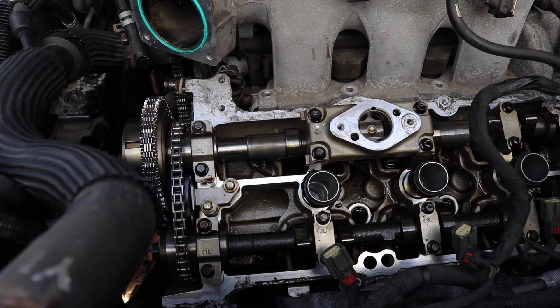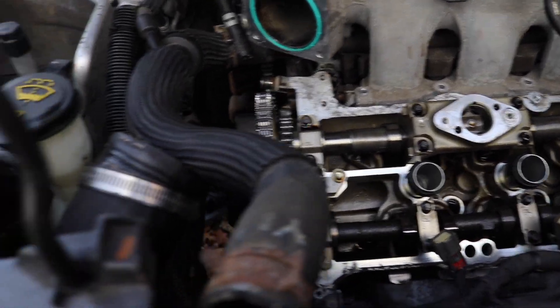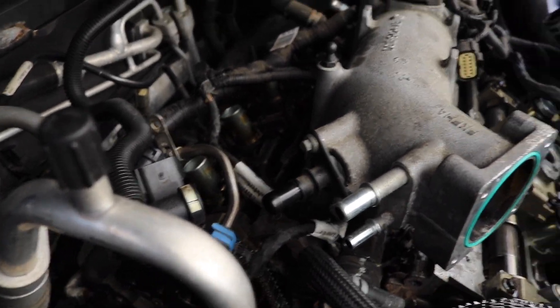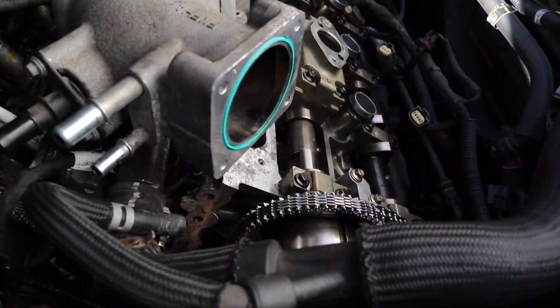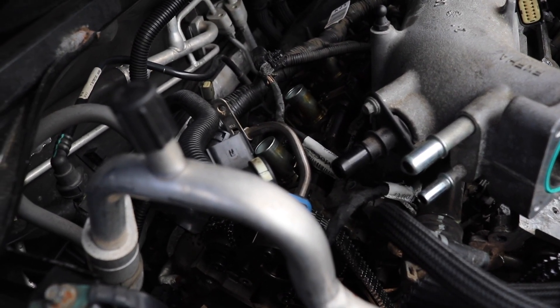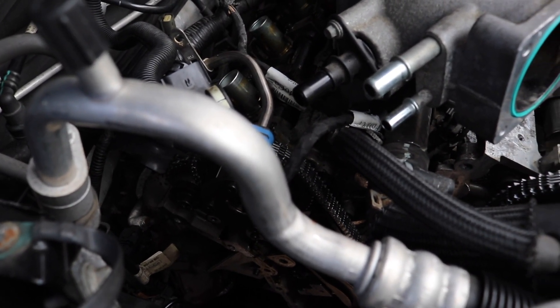Alright guys, check it out. This is what I've been working on for the past few days here. I didn't take much video because I've just been trying to focus on making sure I get everything right. So where I'm currently at is I have the new tiny chain installed as well as the secondary chains.